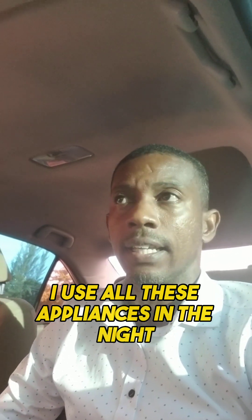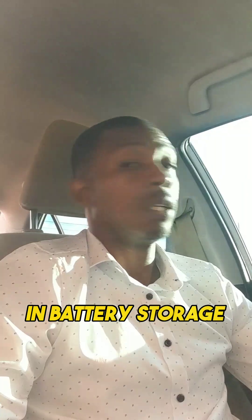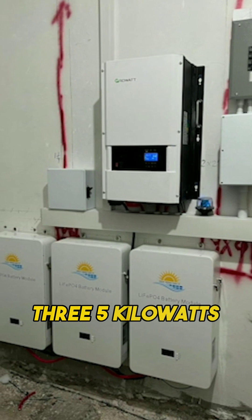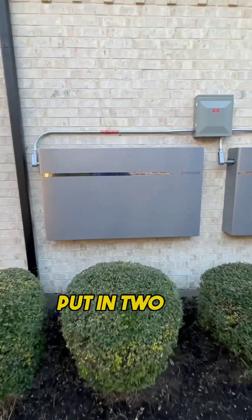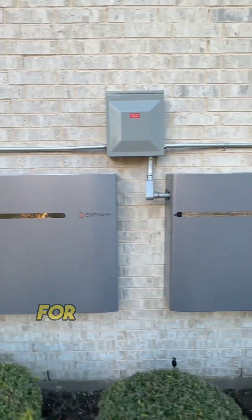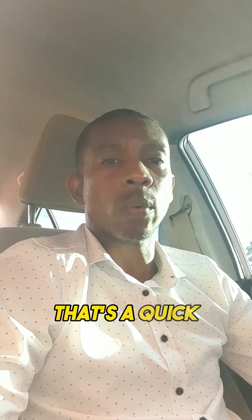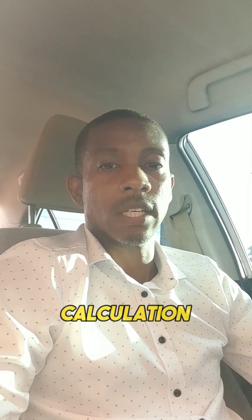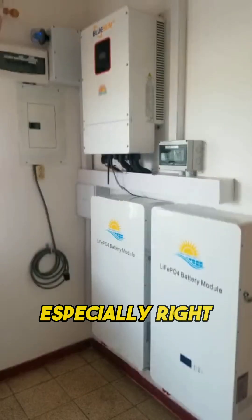You use all these appliances in the night — this is the amount of energy you'll need. In terms of battery storage, you will need about 15 kilowatt-hours, or 15,000 watt-hours in battery storage. So you can say, let me put in three 5-kilowatt-hour batteries. You can even go further and say, I want excess, so let me put in two 10-kilowatt-hour battery packs for 20,000 watt-hours — 20 kilowatt-hours in battery storage. That's a quick way you can do a calculation to find out how much storage you're going to need, especially throughout the night.